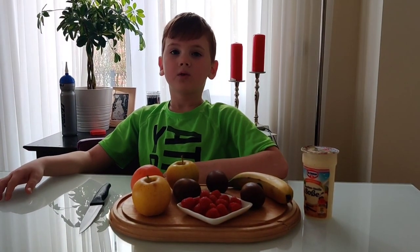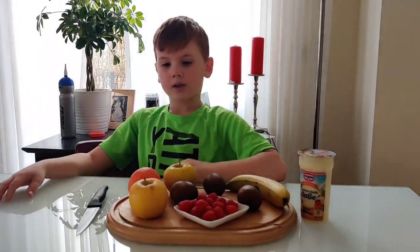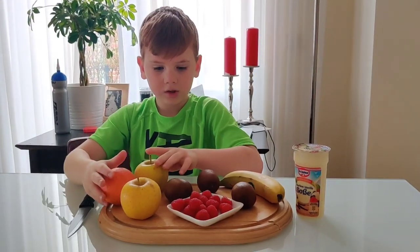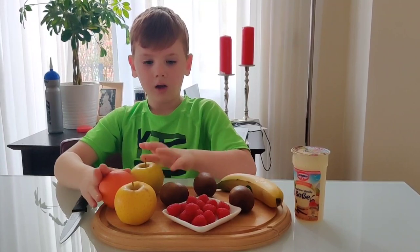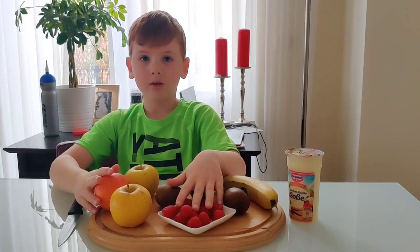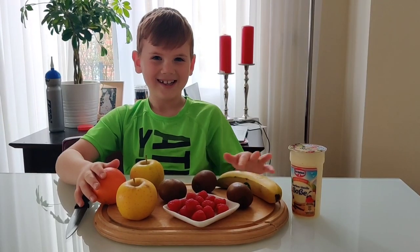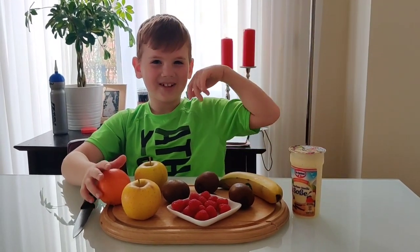These are the ingredients that we're going to use for the fruit salad. The first one is two apples, one orange, a lot of raspberries, two kiwis, and one banana, and some vanilla sauce.